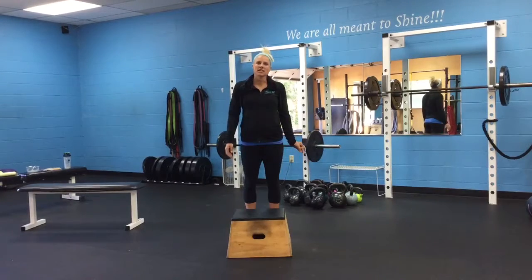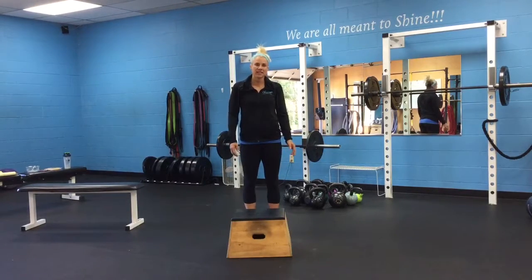Hi guys, it's Kim Kloster here at Shine Fitness for Trainer Tip Tuesday. Today we're going to be talking about a box step up.